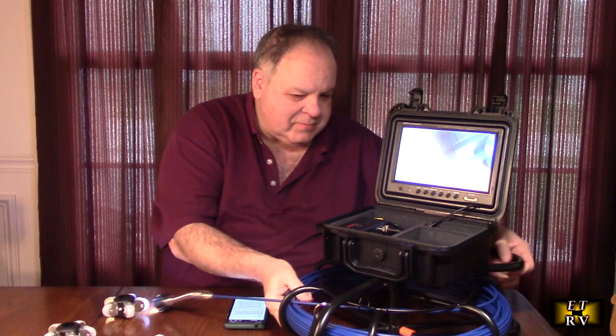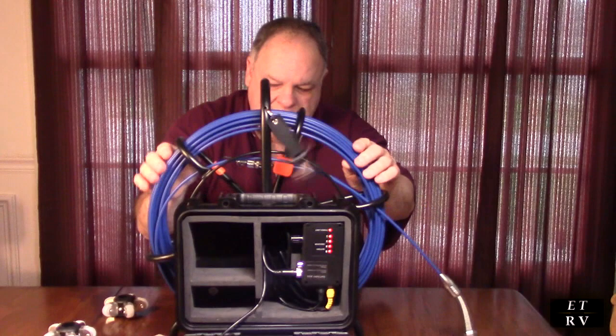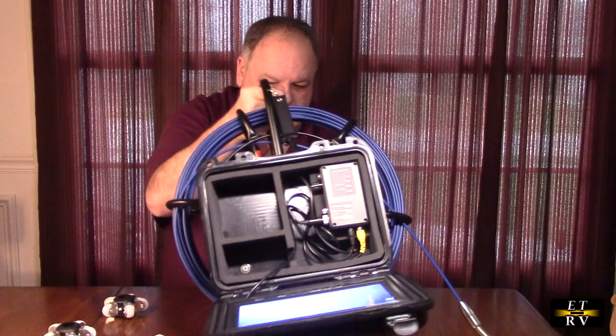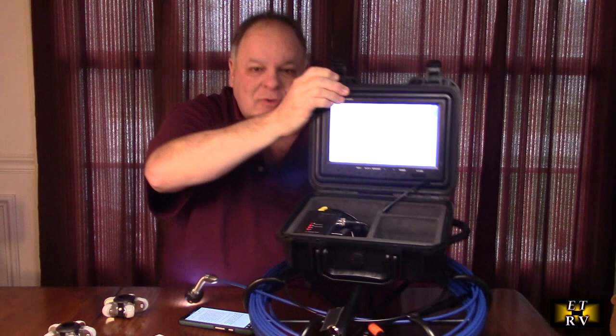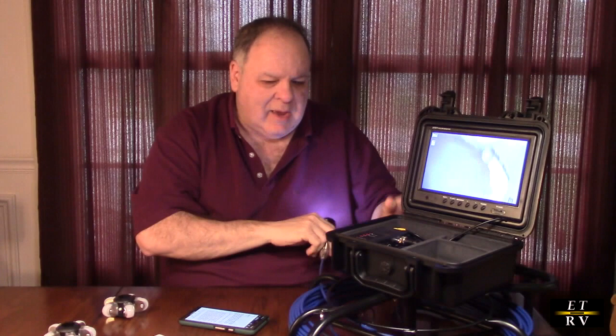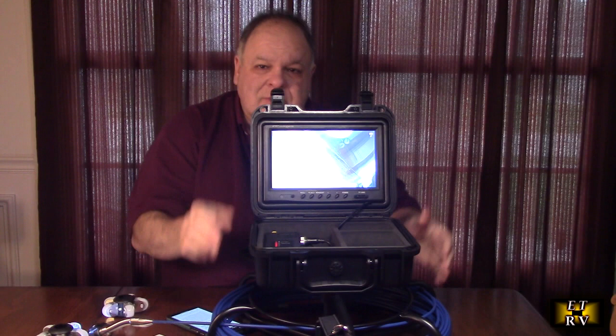The whole unit itself is right here — I have it turned on, you can see everything. It can be stable on a table because on the bottom it has rubberized feet, or you can lay it flat. There's a whole control circuit inside that allows you to adjust the brightness of the head and also has a video output so you can go to another monitor. The monitor itself is very clear and it's an IPS screen, so the viewing angle doesn't matter.